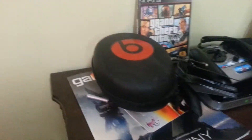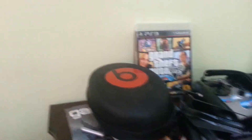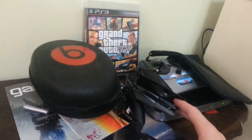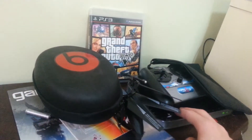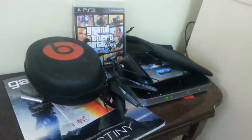Here we have the Beats by Dre studio holder headphone thingy. Our GTA 5, our RC helicopter, our RC helicopter remote control, our modem — which is actually getting replaced by Mediacom. You're welcome, Mediacom. We also have this holder for my Audio-Technica ATH 50s. Down here we have tons of cords.